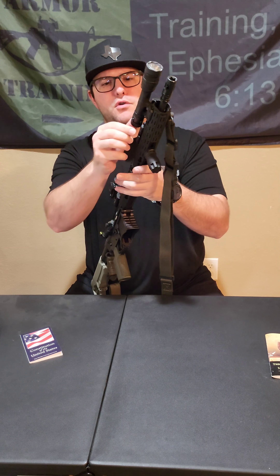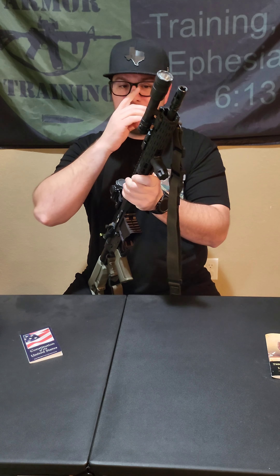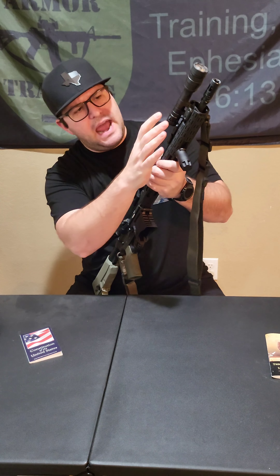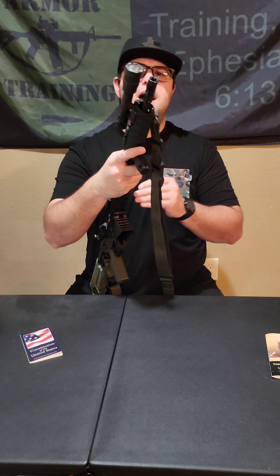Speaking of flashlights — this is the Cloud Defensive REIN 2.0, the full kit. I have the tail cap; I have two different ones for momentary and constant on. I've got the Arisaka mount for KeyMod with the attachment. It shares the SureFire Scout's footprint, so anything for a SureFire Scout will fit this Cloud Defensive. It pushes the light out forward, which helps prevent lens buildup.